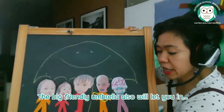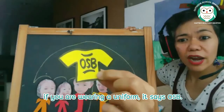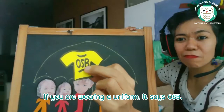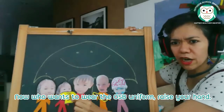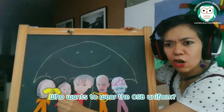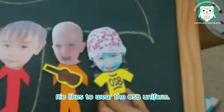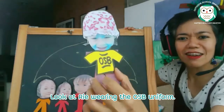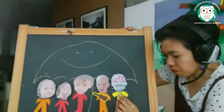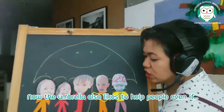The big friendly umbrella will also let you in if you are wearing a uniform. It says OSB. Who wants to wear the OSB uniform? Rie likes to wear the OSB uniform — look at Rie wearing the OSB uniform.